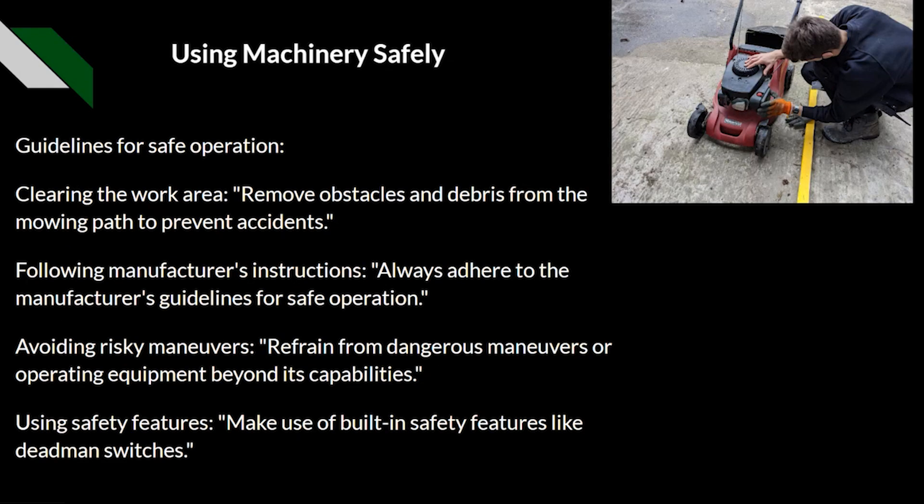Guidelines for safe use and operation include clearing the work area — removing any obstacles or debris from the mowing path to prevent accidents — and following the manufacturer's instructions. Always adhere to the manufacturer's guidelines for safe operation, which will be within the manual for the machine. It is important that your employer also has a copy of the manual and that you are able to access it. The manual covers everything from setting cuts to troubleshooting issues and supplier contact details.